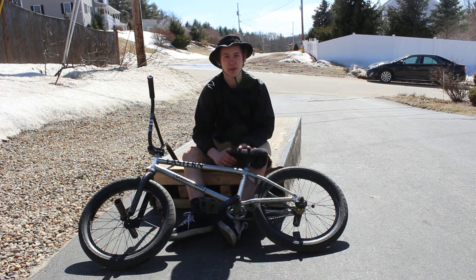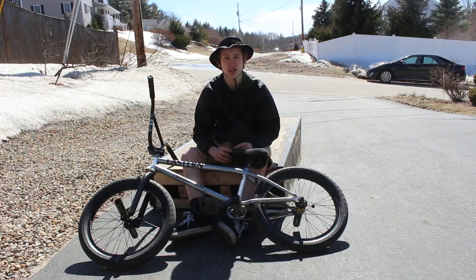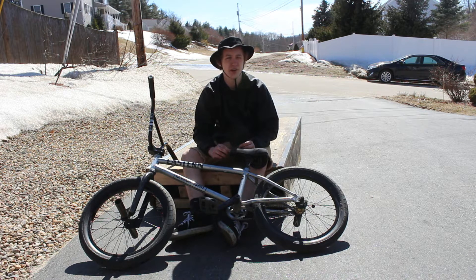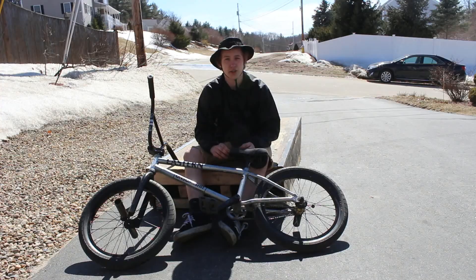I'll do like a feeble crank flip and when I do it, I'll wait till I'm almost centered and then I'll just throw it. It's pretty much doing it flat, just a little bit more scary, and that's pretty much the whole point with all the other crank flip stuff. Like if you're doing it off a box or a ledge or a staircase, you're just going to want to grow a set and just land it, put your feet on it.